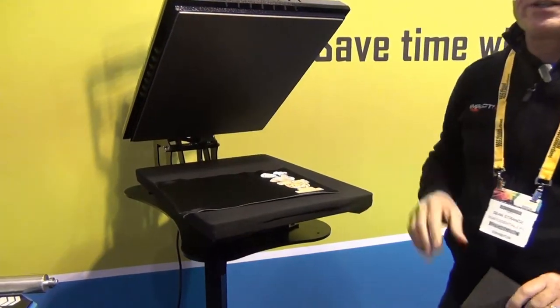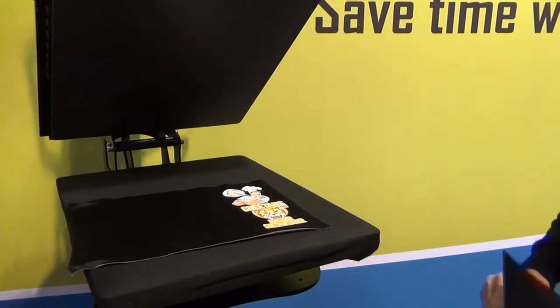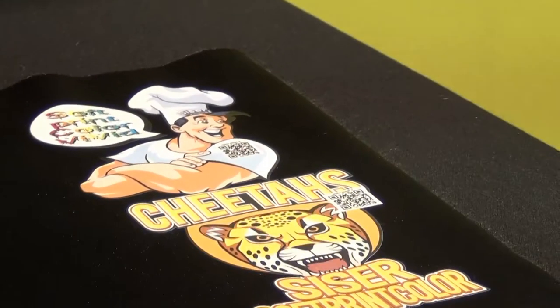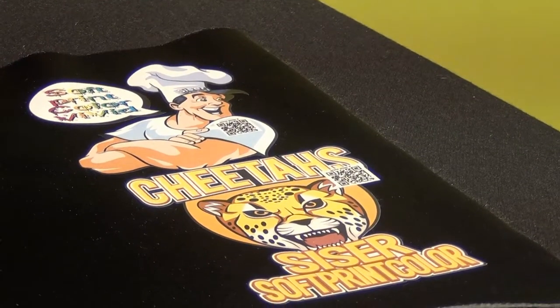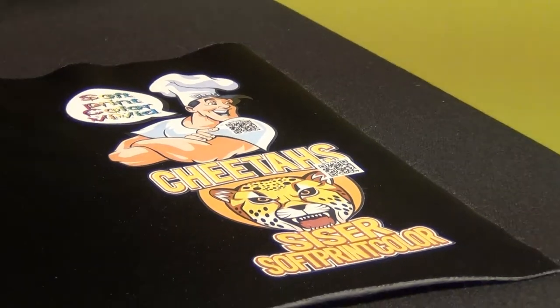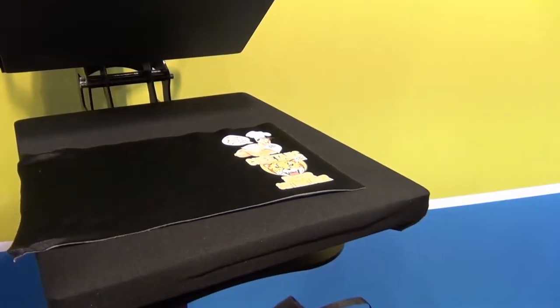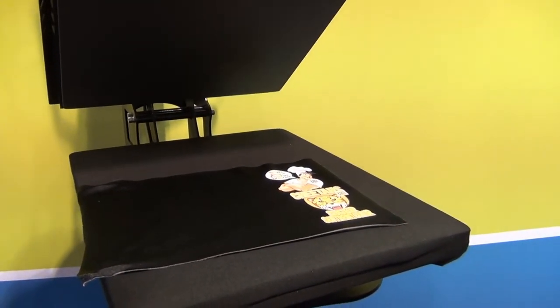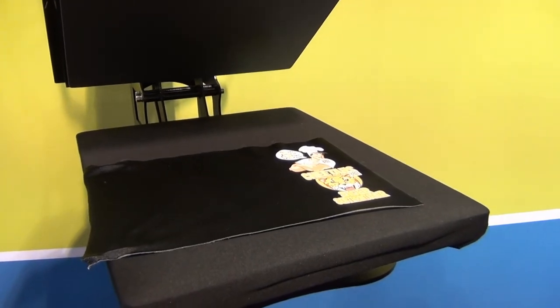It's giving us a beautifully pressed logo onto fabric — great for short run t-shirts, promotional shirts, and a number of different products, anything you want to heat transfer. We have a range including cap presses as well, and we do larger presses right up to calendar presses for dye sublimation.